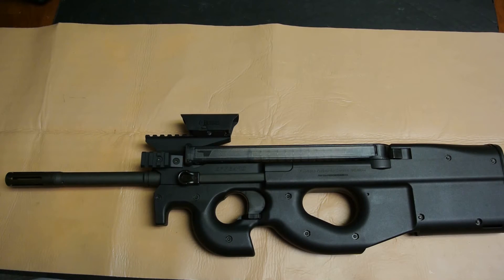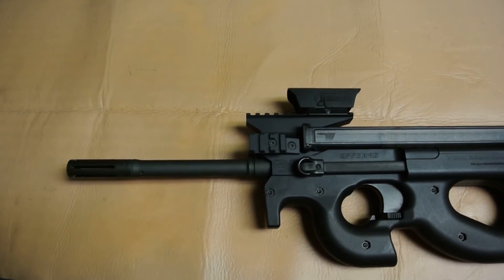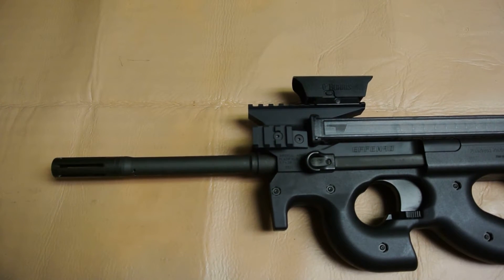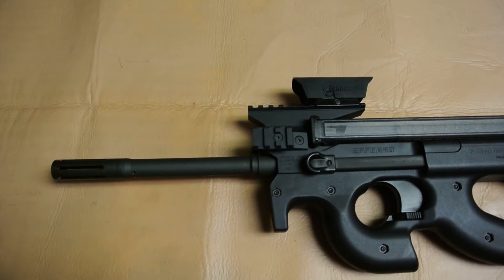This is what the FN90 receiver looks like on the fully assembled and functional PS90. I kept the full-length barrel and flash hider so that my rifle still retains and meets NFA legal standards — I didn't want to mess with an SBR and SBR tax stamp.